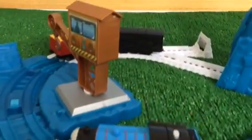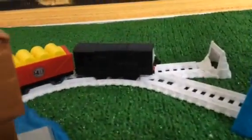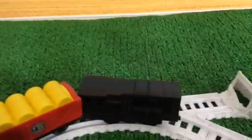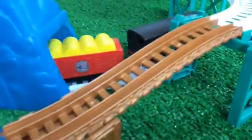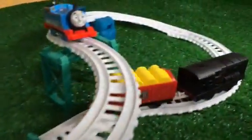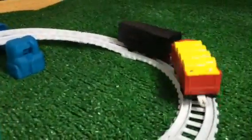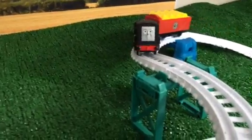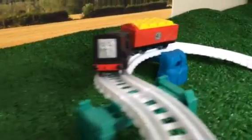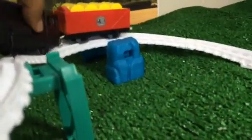We're also going to show you how some other engines perform here. This is Diesel. Diesel is having a hard time but he's making it — oh, he got stuck! What happened? He just needs a little bit of a boost up.